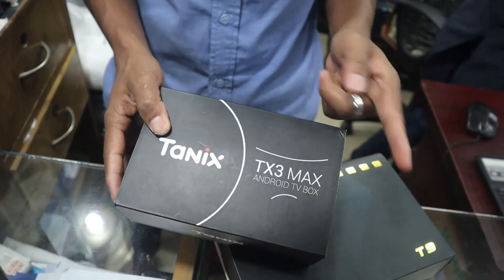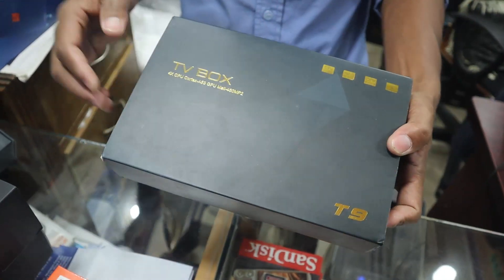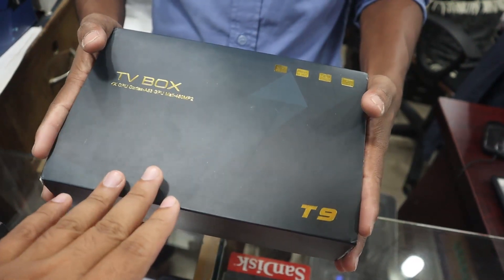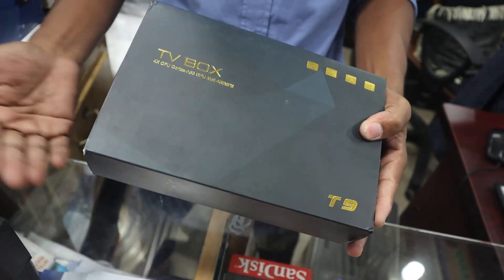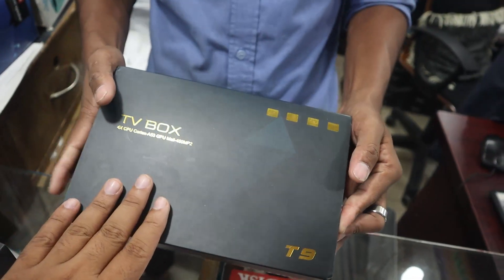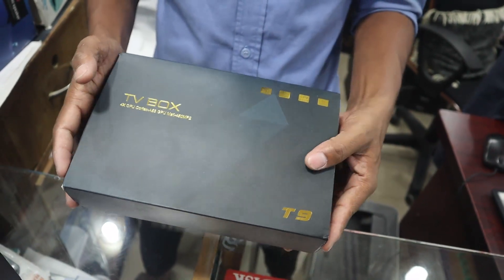This is the T9, which has 4GB RAM and 32GB ROM, Android version 8.1. The price is around 5,000. In the box you get a TV box adapter, HDMI cable, user manual, and remote.